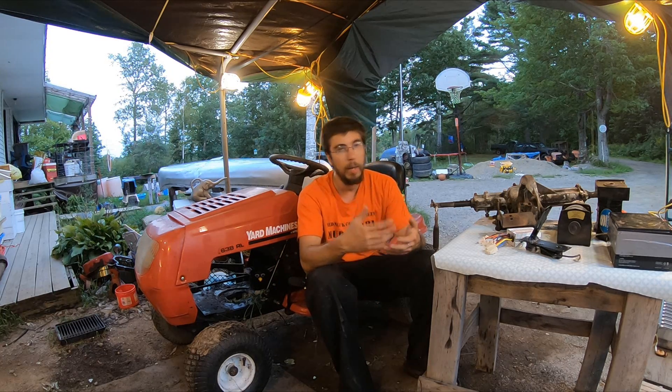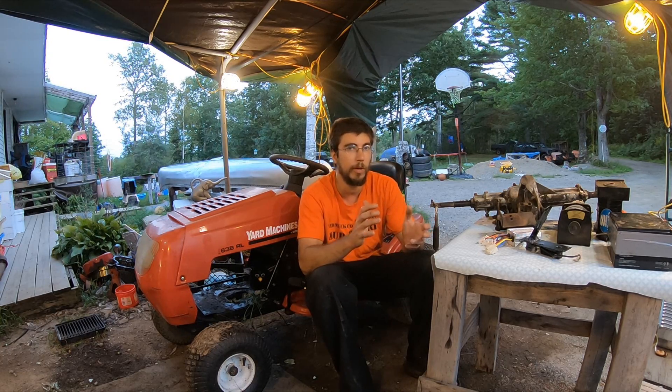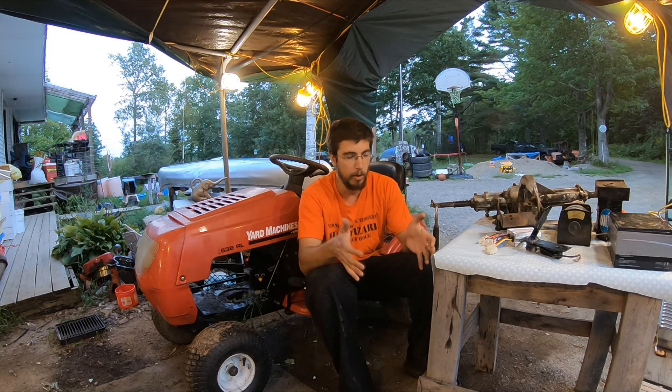Back a few years ago I made an H2 Hummer power wheel into a beast of a power wheel. I put a mobility scooter rear end into it, and at 12 volts it was nice, at 24 volts it was a monster. But that got too small and my kids outgrew it. So this year we changed out that mobility scooter rear end into a Gator power wheel.